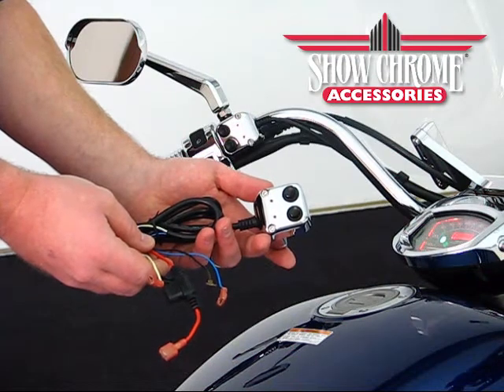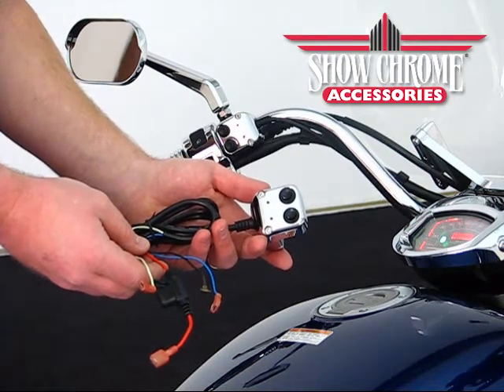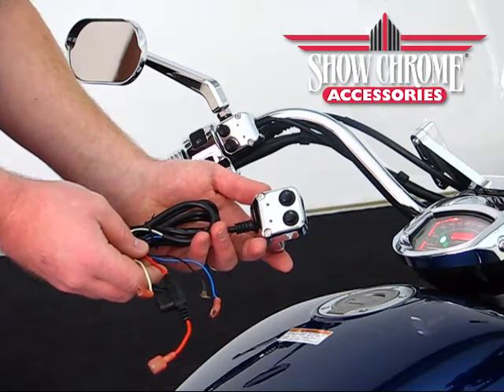Hello, we're here today with Show Chrome Accessories, a product of Big Bike Parts. We're going to be discussing the cruiser accessory switch housing for your one inch handlebars on today's metric cruisers.